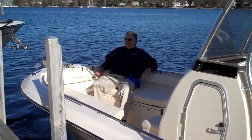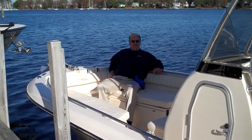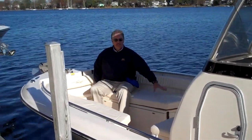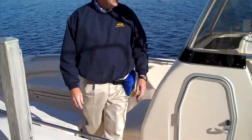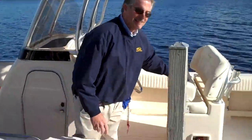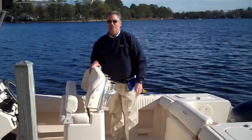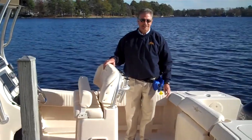Let me just walk through how many people can sit on this boat at one time. I've got one here, a second beside me, a third, a fourth, a fifth on the cooler, two at the helm — that's seven — and then two more at the back seat. You can have nine people on this boat sitting and riding. What a great day on the water with a big group of people and everyone having a place to sit.